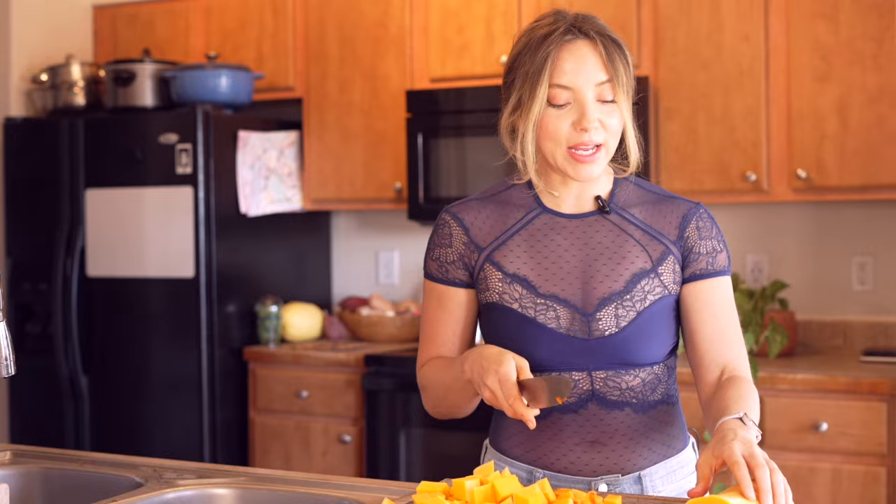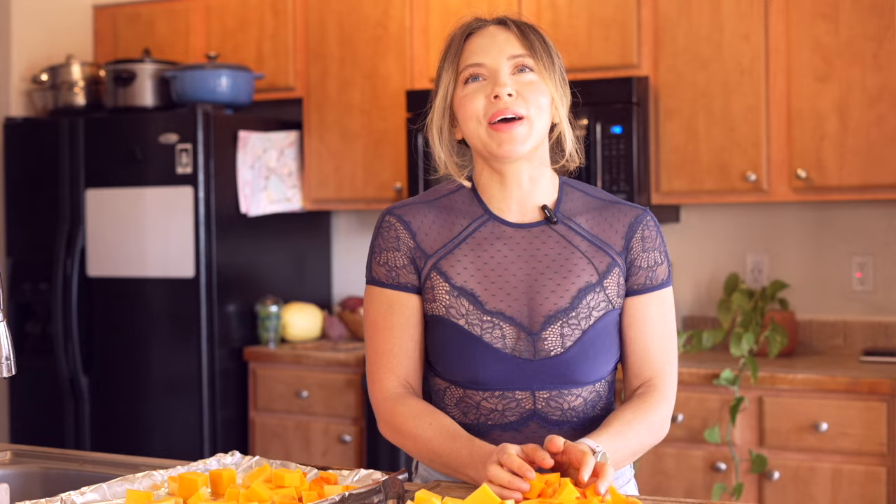I'm putting this on my sheet pan, and yes, this sheet pan does have tinfoil on it. There was a bit of a controversy on my last sheet pan meal video. Any publicity is good publicity, but some people got up in arms about it and were talking about the aluminum. Let me talk to you about this also. I use tinfoil on my sheet pans. I'm team tinfoil till I die.